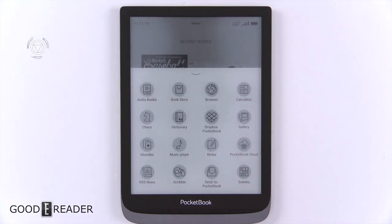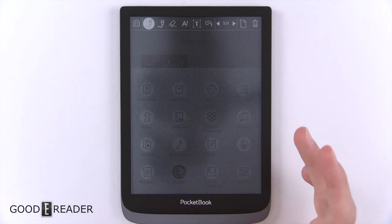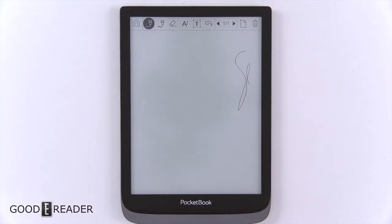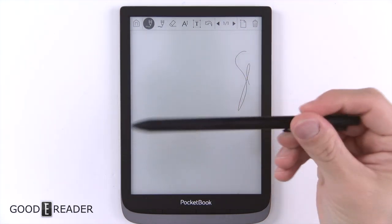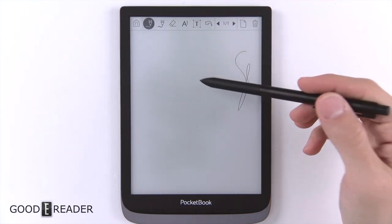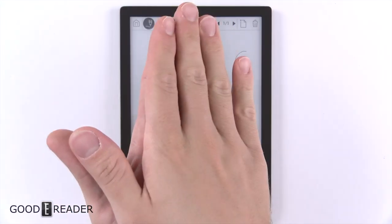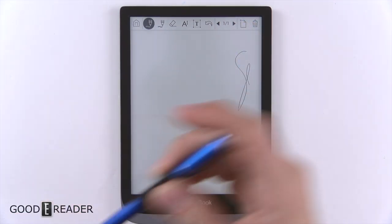I don't know if this was intentional in this world of note-taking e-readers, but I hope it was. They have a scribble app and yes, you can use your finger to scribble — because that's what you'll naturally have with you. If you happen to have note-taking styluses from Onyx or Boyue, they will not work because this doesn't have a Wacom layer; it's simply a capacitive layer.